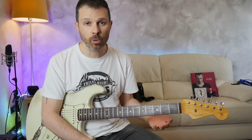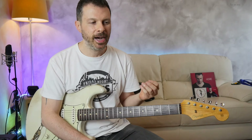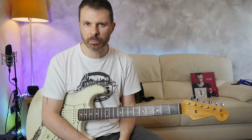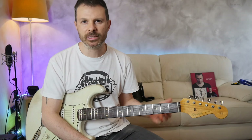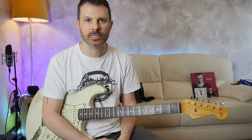Hello, welcome to this little tutorial on one of the most iconic riffs in rock blues music. Steve Ray Vaughan's Scuttle Buttin - I actually just discovered that means making gossip, water cooler talk or something like that. I have to admit I have been working on this riff for basically all my life since the 90s - I feel old.